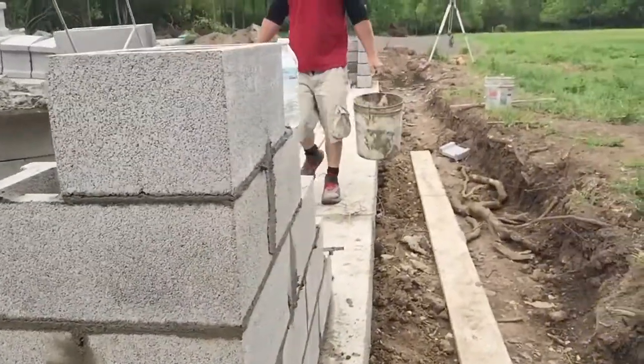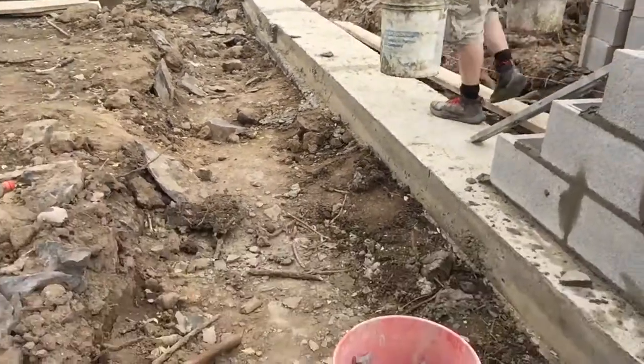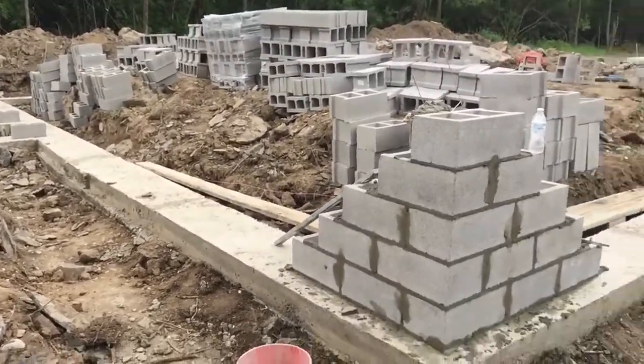That's going to happen all the way around. In front of this house there's going to be gravel for the driveway, so it's going to be filled probably two feet with extra soil and then run across the rest.